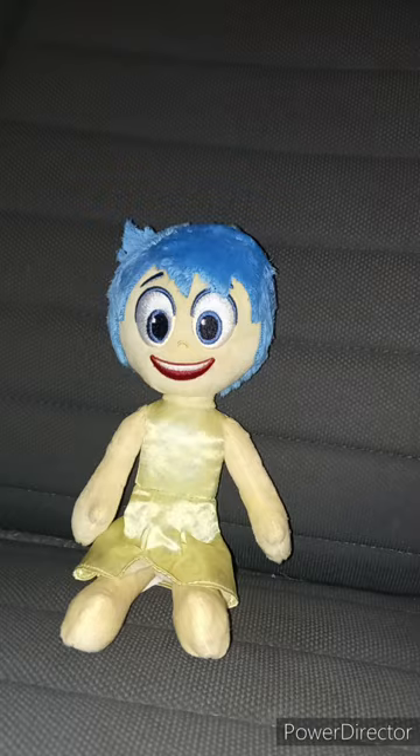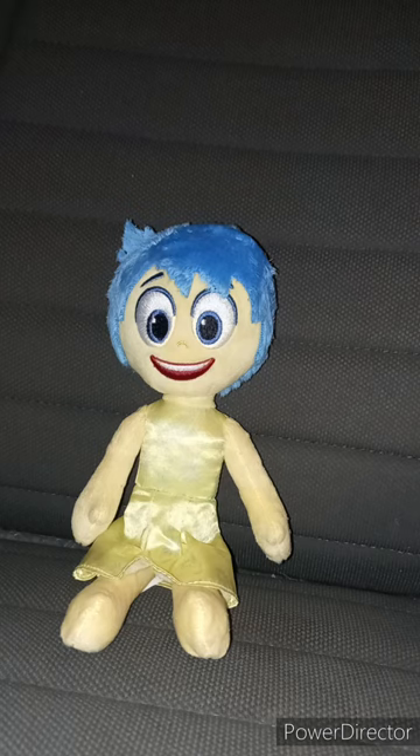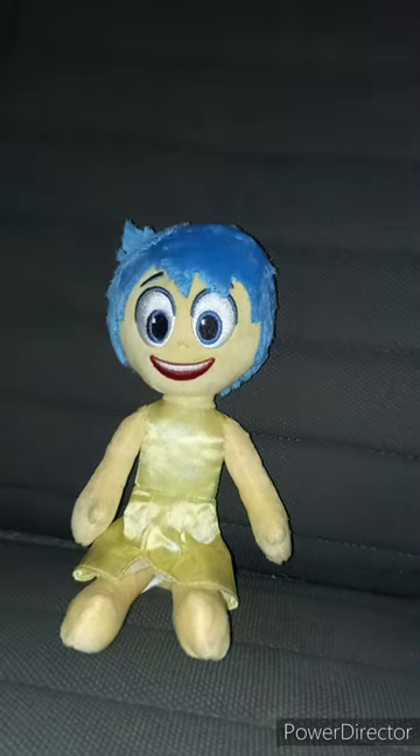Let's go ahead and take the tag off of Joy's hand and arm in three, two, one. Here is the tag, and yes, this is a Just Play plushie. This review is going to get a hundred out of a hundred. I will press the button on a TikTok video. Like, comment, and subscribe.